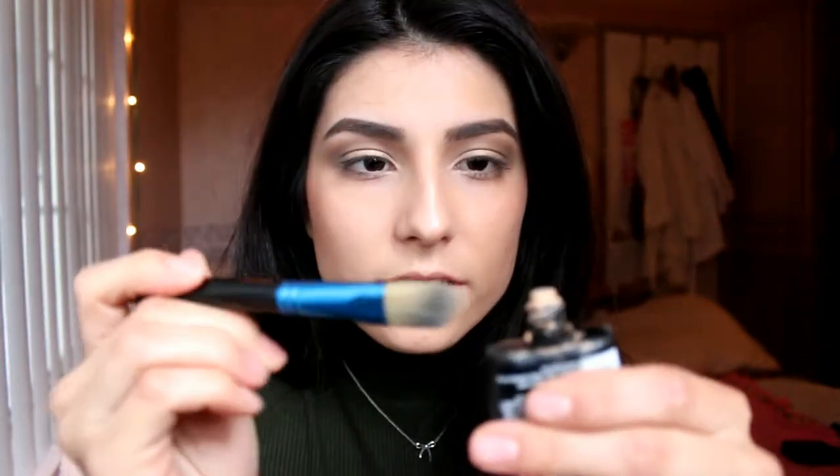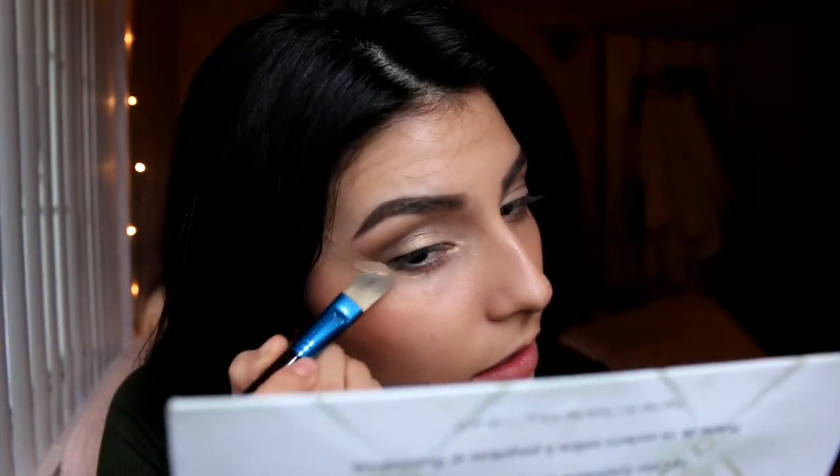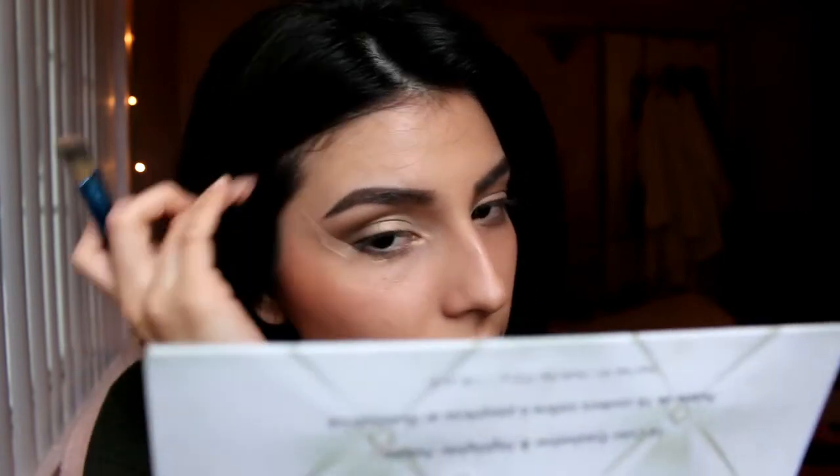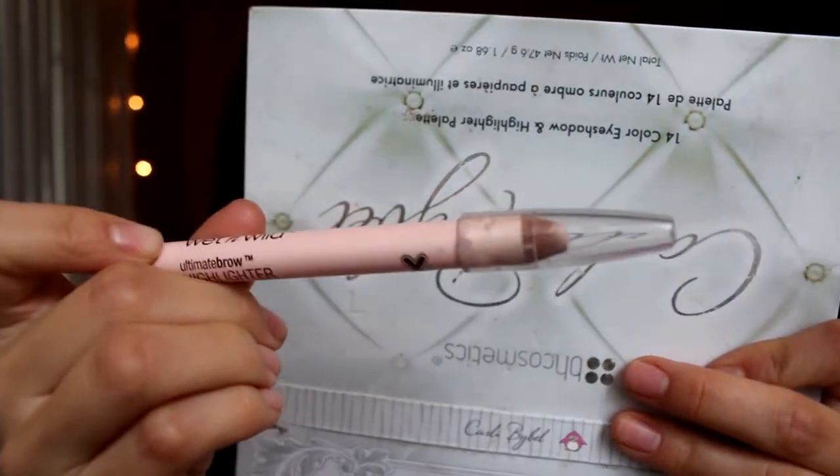With the flat foundation brush, I'm going to put foundation onto the tip of it and make a really straight cut, connecting it from the outer corner of my eye to the tip of my eyebrow. I really like doing that little trick with foundation because it really looks like you tried hard with your eyeshadow. Another really good trick I like doing to keep it from looking too dark right below my eyebrow is using this Wet n Wild Ultimate Brow Highlighter, and I just apply it under my brow because a little bit goes a long way.